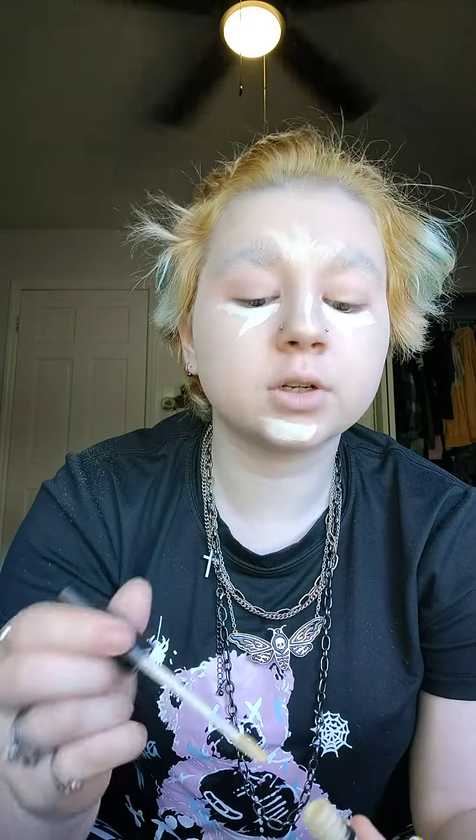Now that that's done, we're going to take the concealer that matches our skin tone and put some of that on there, then take our cosmetic sponge and just blend that out. Now that we look terrifying, we're going to go in with the light coverage foundation, BB or CC cream, and use our fingertips to apply that. Then we're going to take our slightly lighter concealer and do it under our eyes, on your forehead, down the tip of your nose, and then just on your chin. Blend that out using your makeup sponge or a brush.